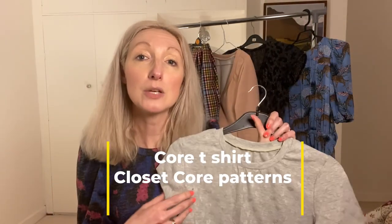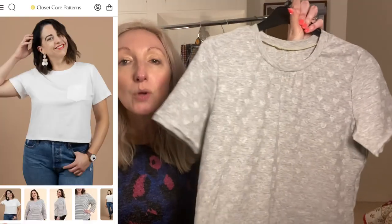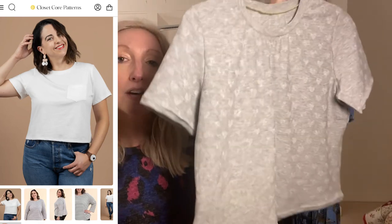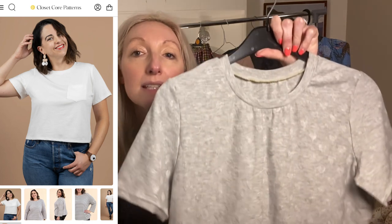The first thing I want to chat about is a t-shirt — this is the Core T-shirt by Closet Core Patterns. Thank you to whoever suggested this pattern to me because I'm so pleased I tried it. It's a really nice, good basic t-shirt pattern. It comes in a couple of different options. I've made the cropped, short-sleeve version. There's also a long-sleeve version and a longer hip-length version. I've made this out of a cotton jersey from Fabric Godmother.